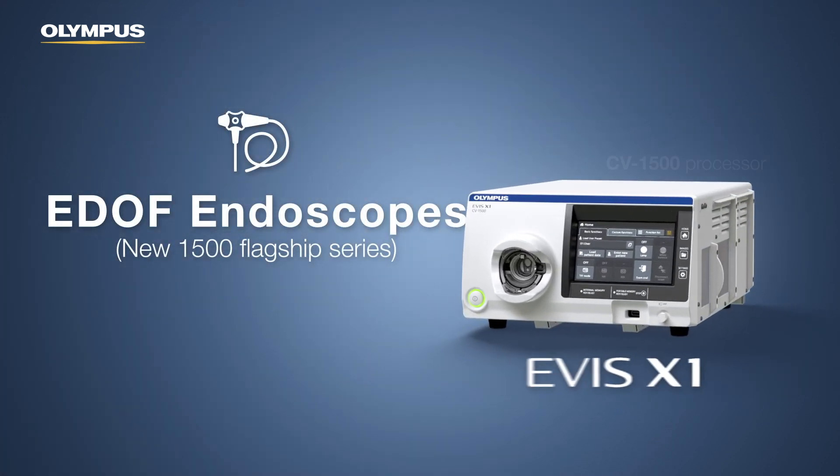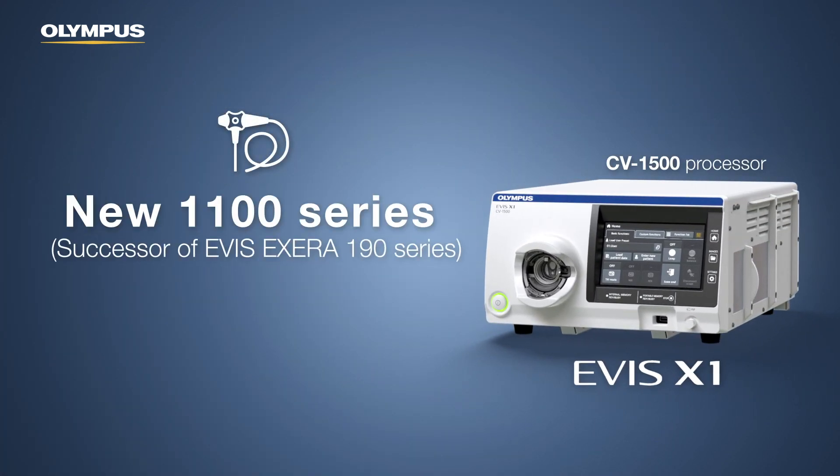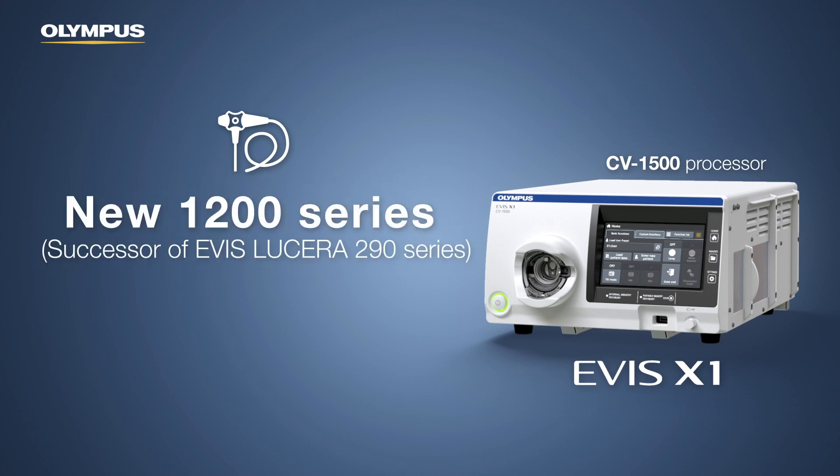EVIS X1 comes with new EDUF endoscopes and new 1100 and 1200 series endoscopes that can be directly connected to the CV1500 processor.